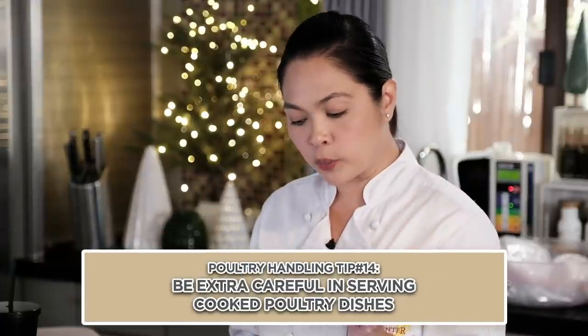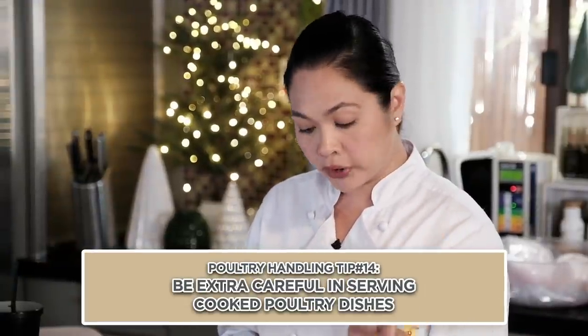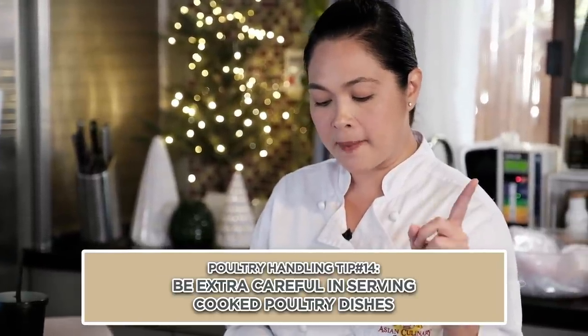Be particularly careful with foods prepared for infants, older adults, pregnant women, and persons with impaired immune systems. Infants hindi pa sila pwedeng bigyan ng sunny-side-up egg — yung pula ng itlog na raw or not thoroughly cooked still has salmonella. You still have to really cook it thoroughly. It's important to first feed babies scrambled egg or hard-boiled egg. But be aware of choking — pag nasa 6, 7, 8 months pa lang sila, you have to help them and supervise when they start eating solid food.